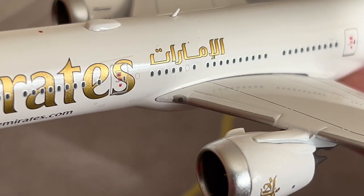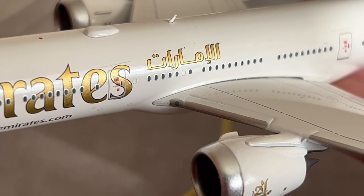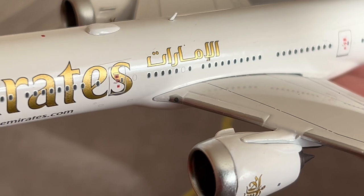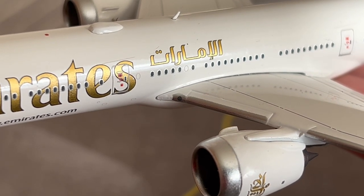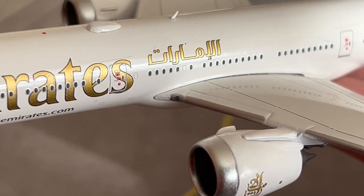Pilots can turn the wing light or landing light off once above ten thousand feet. It is also used while the aircraft is on finals for landing and on the runway for takeoff. Here is the number one engine — the massive GE9X — and the details on this model are fantastic. I can't wait to see what Aviation 400 does with their 777-9X.